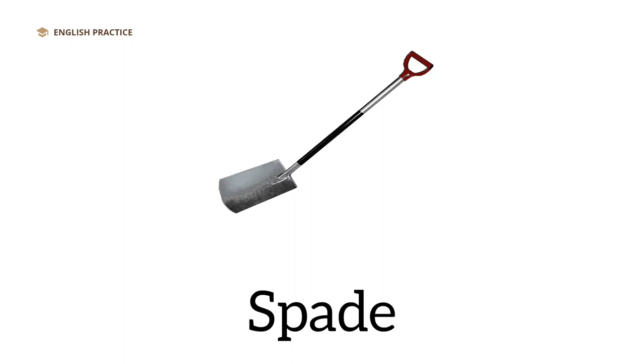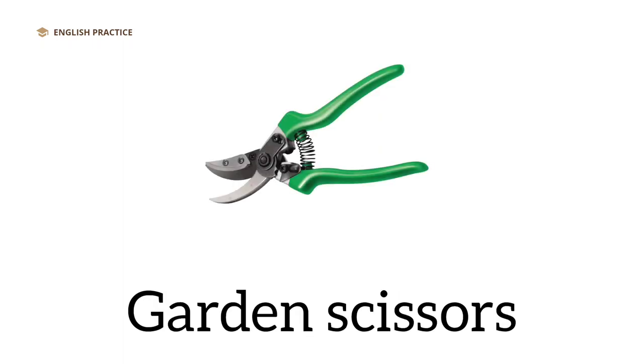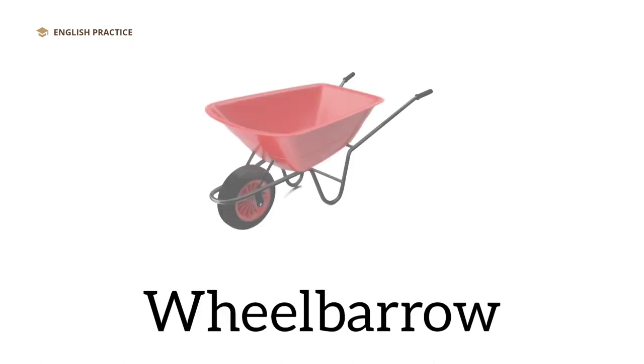Spade. Boots. Garden scissors. Wheelbarrow.